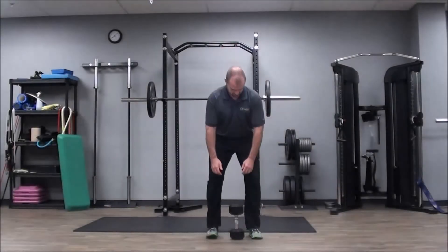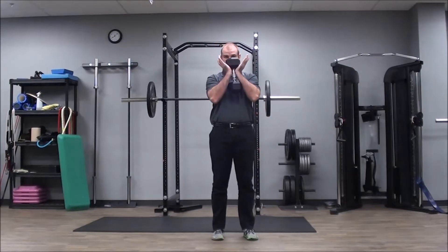Hi everyone, today we are going to go over the goblet squat. This is an excellent technique for learning how to squat. First, begin by picking the dumbbell up as shown in the video. Here are some pointers on how to perform this exercise safely and to maintain proper form.